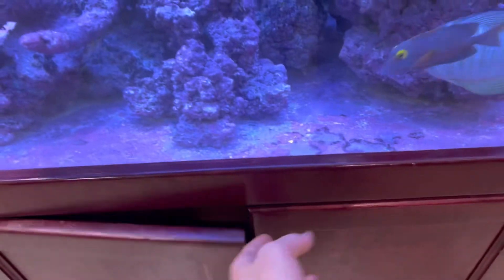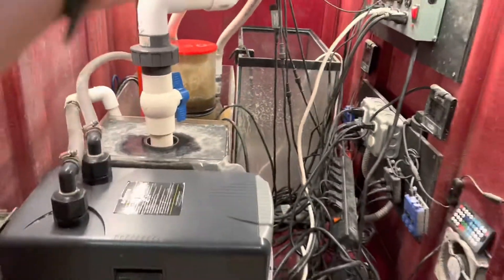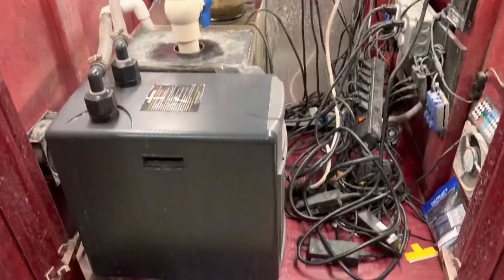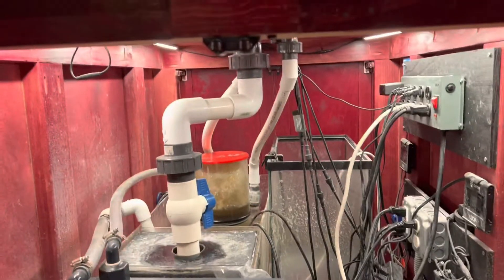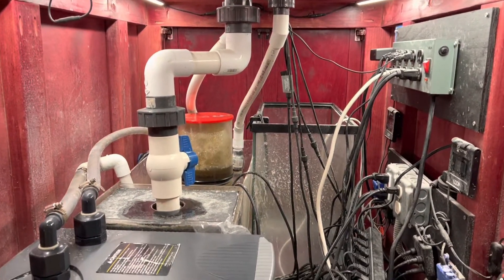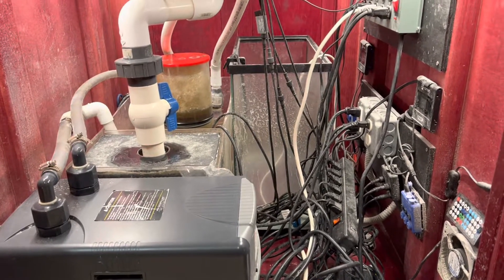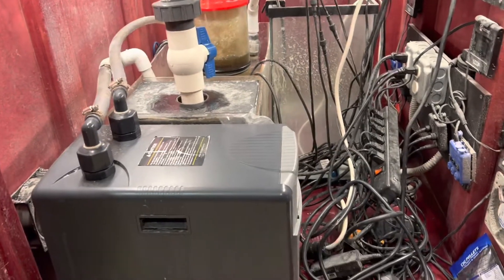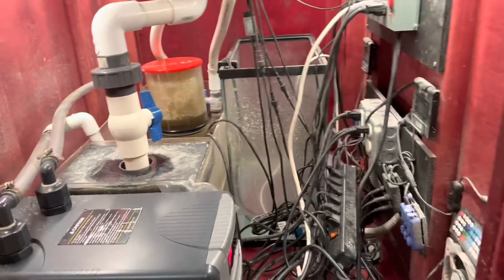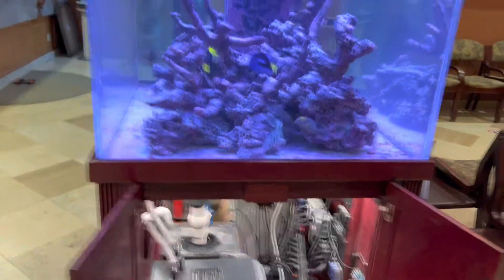The big issue with this aquarium and the reason we're having problems is this disaster down here. This is a very unorganized mess, and my job for today is going to be removing all of this old equipment and installing some brand new equipment: a new sump, a new auto top-off reservoir. We're going to try and incorporate as much of the existing equipment as we can, but of course a lot of it is going to get replaced.